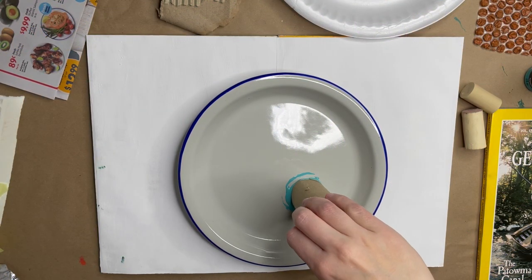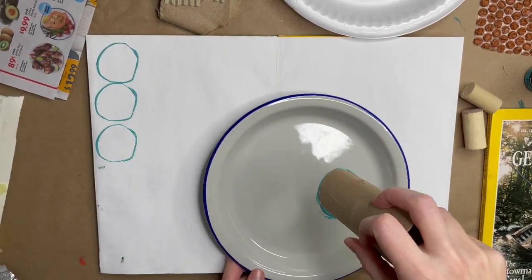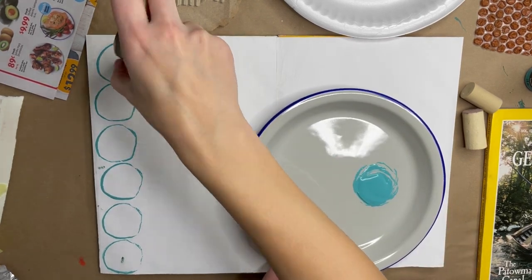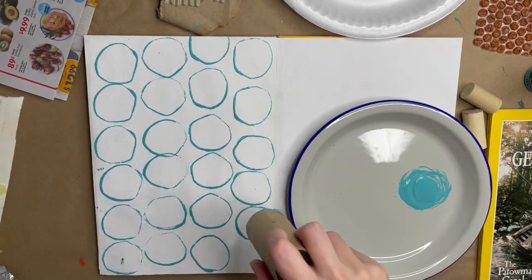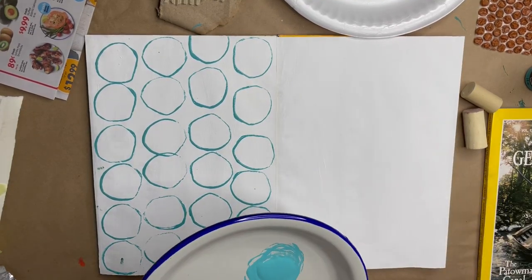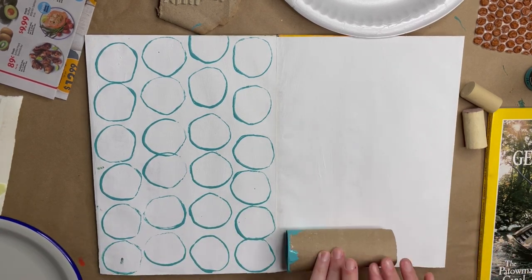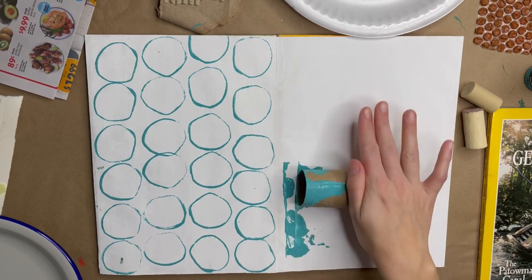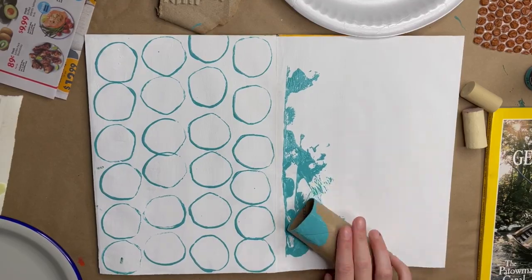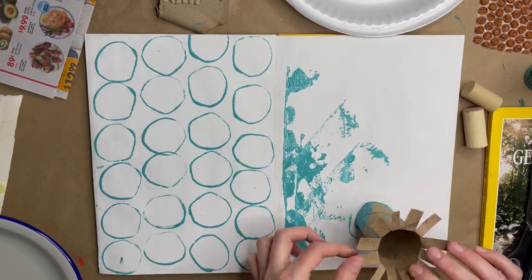You can use your toilet paper rolls or even the paper towel rolls to create circles and roll on paint. You can cut some slits, make a little flower pattern, and stamp it on your sketchbook.